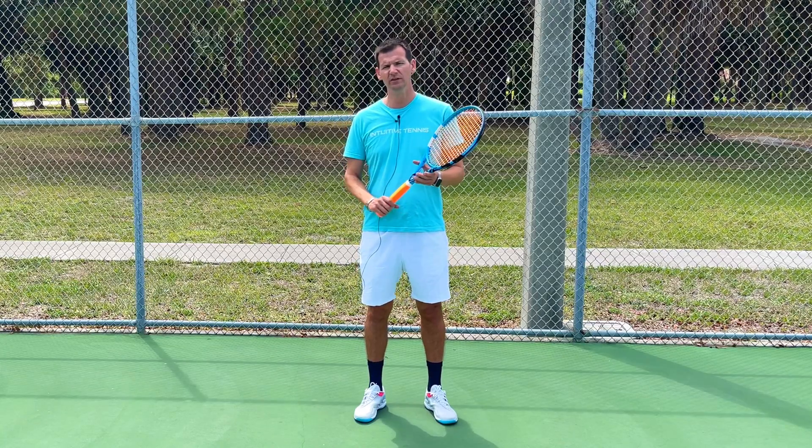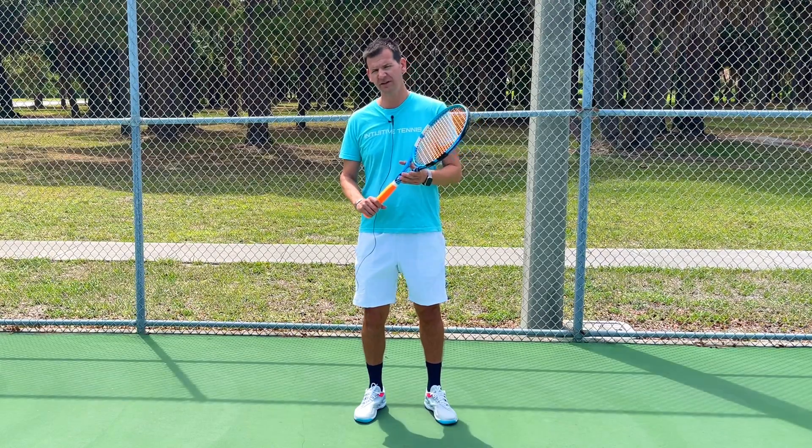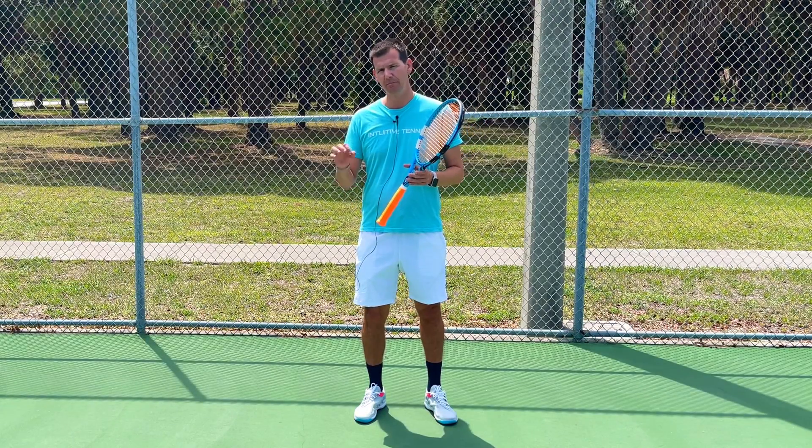If you want to improve your one-handed backhand, I just came up with a brand new course called the Intuitive One-Handed Backhand. For more information, click the link in my pinned comment.